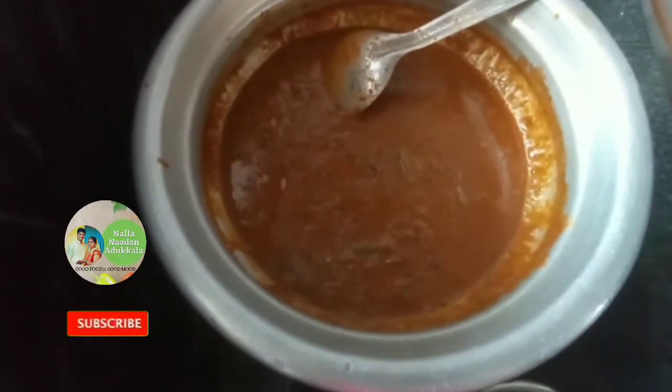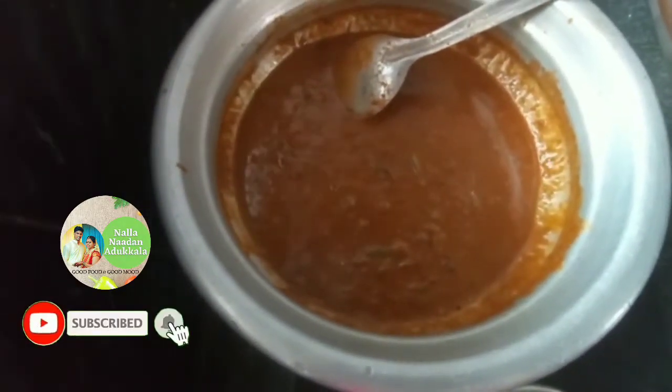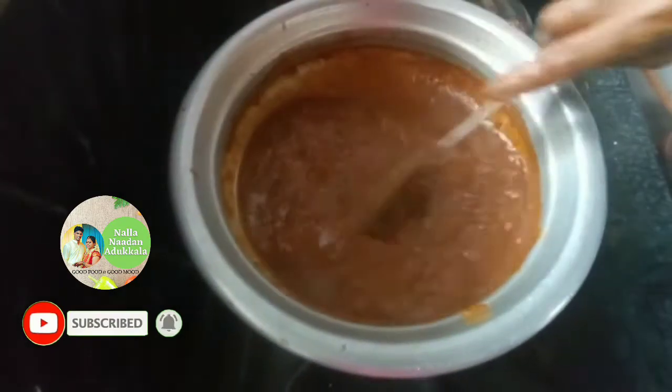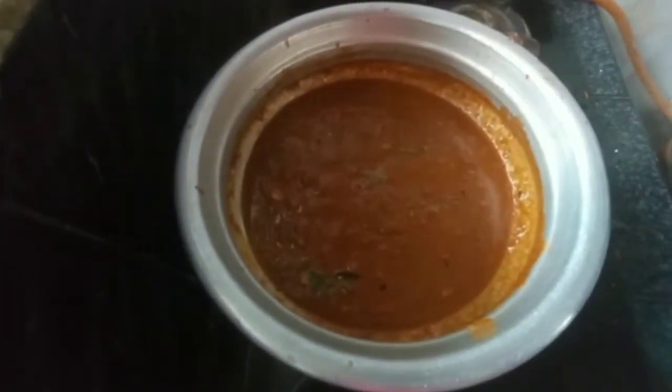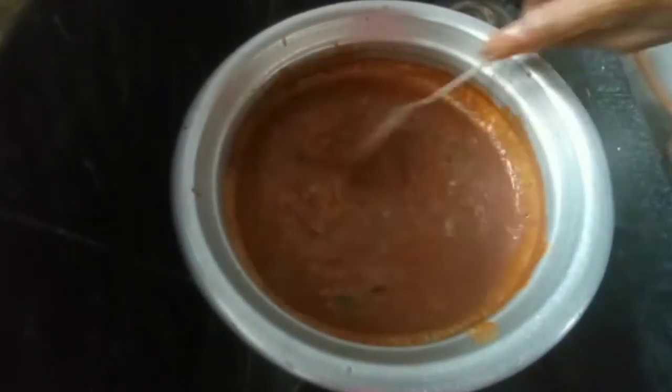Hello friends, welcome to this video. We are going to make a salad. We are going to add a salad.